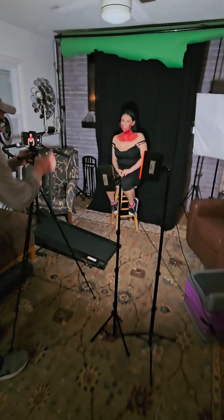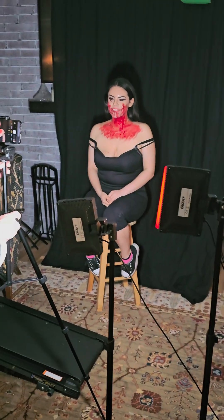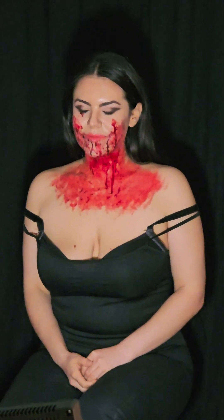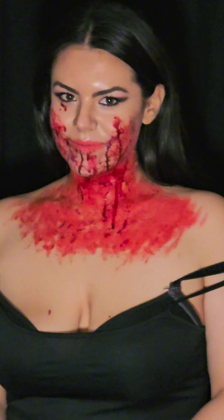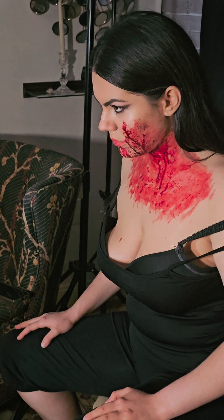Behind the scenes — oh, this is very cool. Wow, the eye makeup we did, yeah, it's the right choice. Give me a little smile.